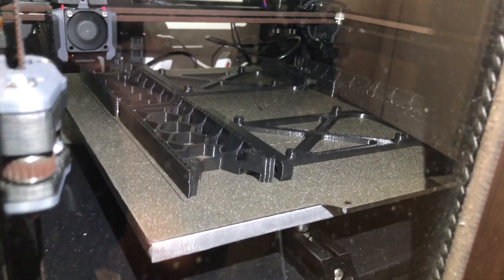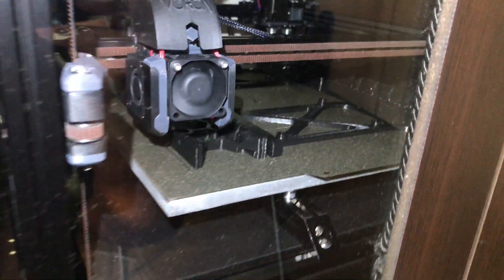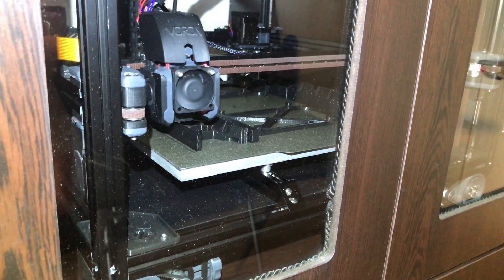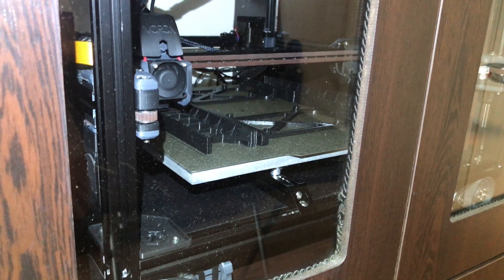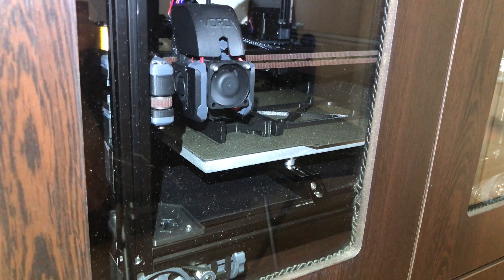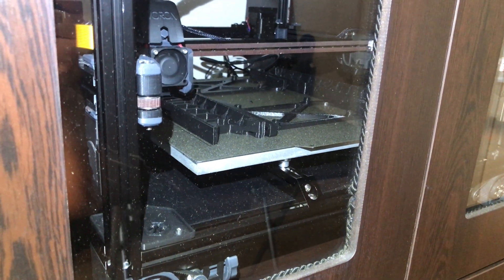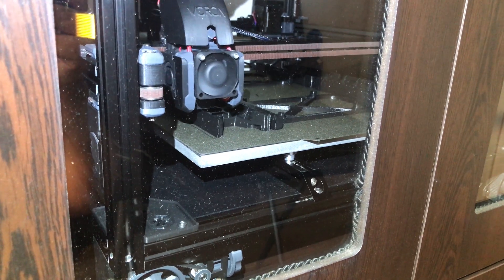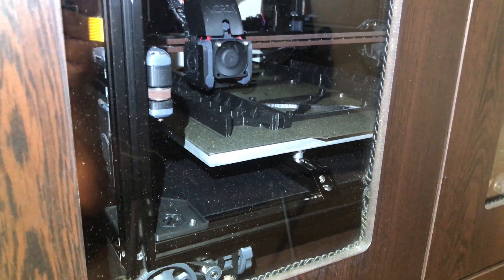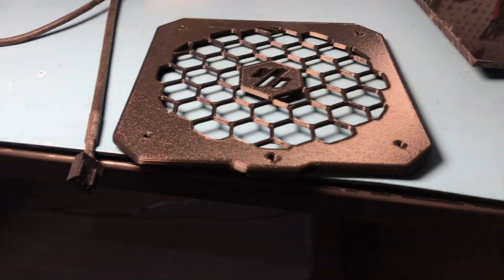As you can see, the parts are sticking to it pretty well, and these are big parts. I've also had good luck with small parts, tall parts, etc. — they all stick very well, much better than the PrintBite Plus that I used with my old printer. I'm very surprised because regular PEI sheet doesn't work as well in my experience.